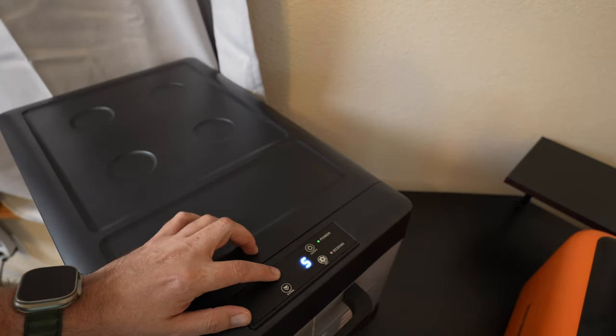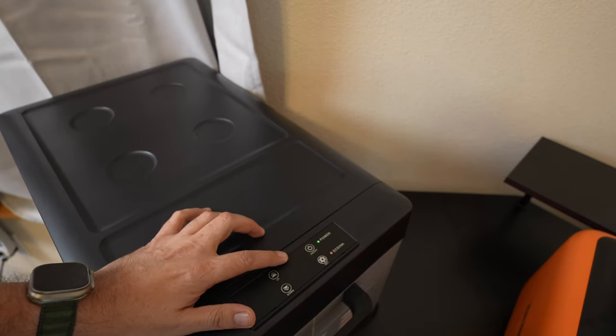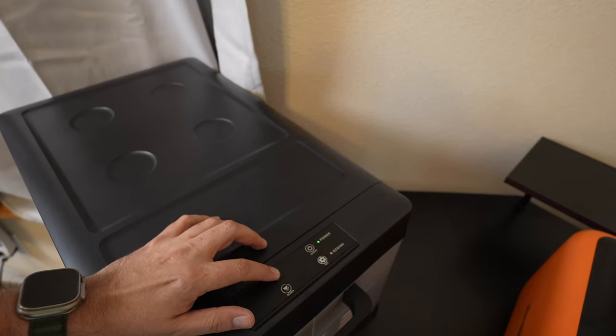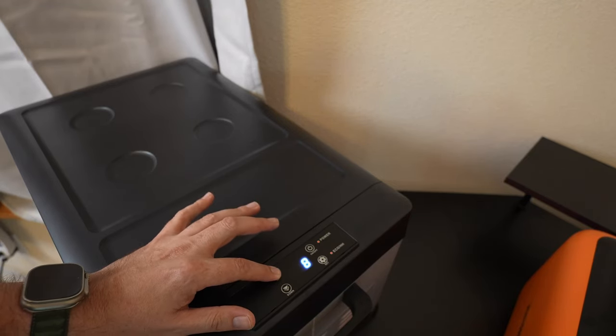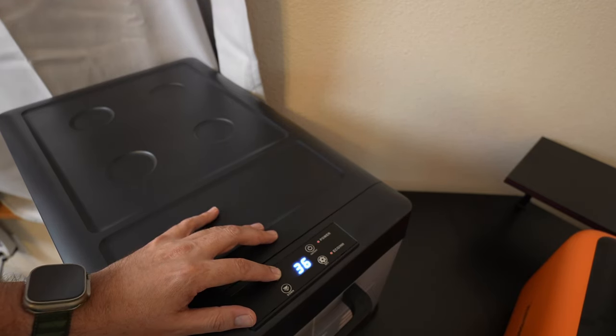For the temperature, you can adjust it all the way down to negative four degrees. I've been running it at about two, and it's freezing things solid — I'll show you that in a moment. You can raise it all the way up as well. It just kicked off, and now it's going to switch over to refrigerator mode as it reaches those higher temperatures.